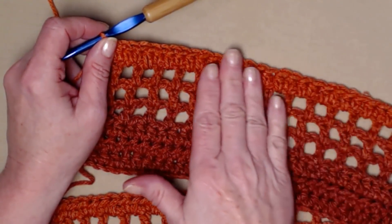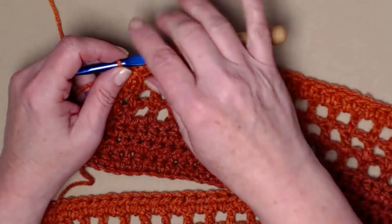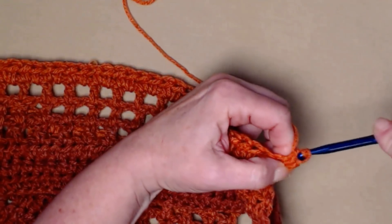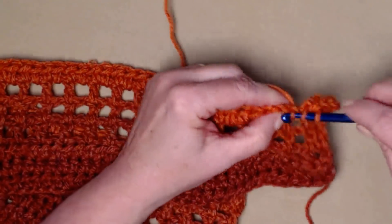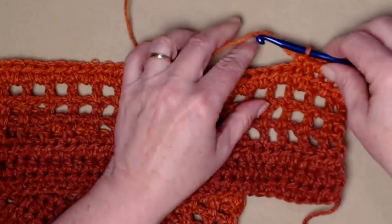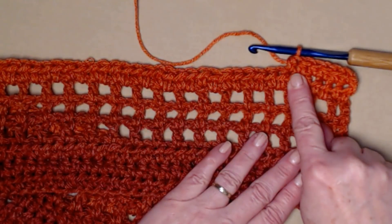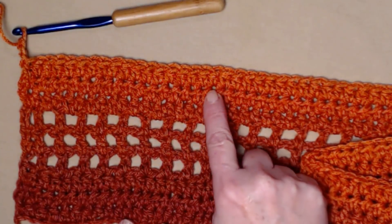I completed row seven — one half double crochet in each chain one space and in each double crochet all the way across. Chain one and turn. For the next two rows, stitch one half double crochet in each half double crochet across, chain one and turn, and repeat. This gives us three rows of half double crochets, completing the six-row pattern block.